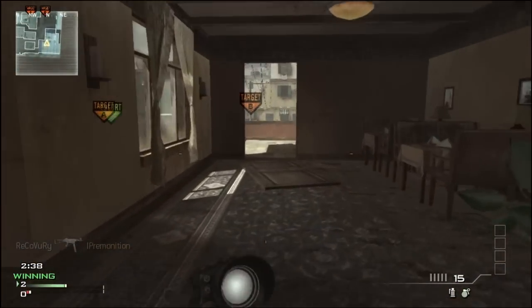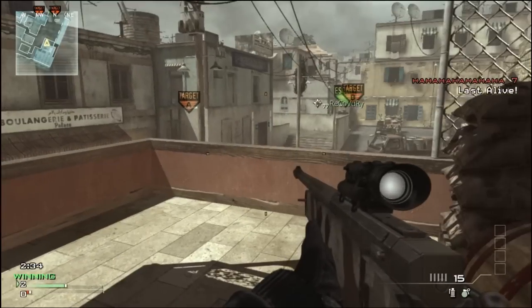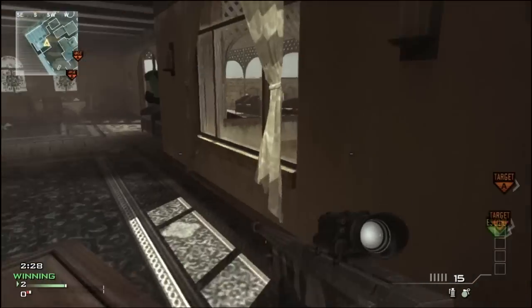The other good thing about this headset is that it's the cheapest out of the three. The Astros are the most expensive and they're actually the worst headset out of those three.